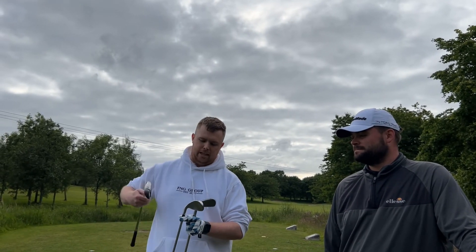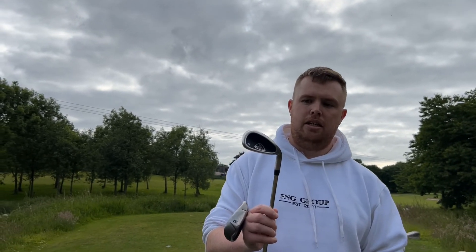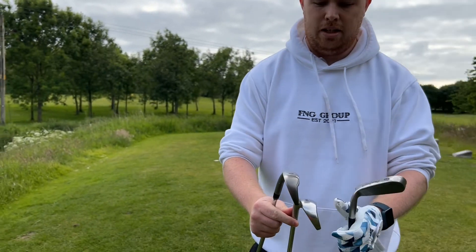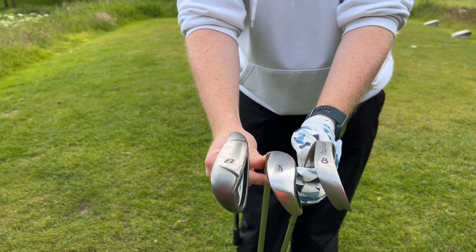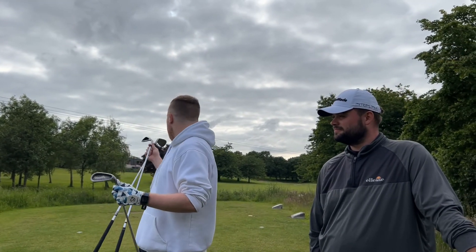Secondly, these are the John Letters, which are my clubs for the last 10 or 12 years, until I recently upgraded to some TaylorMade Burner irons. As you can see, there's a hell of a difference between these three irons. So what we're going to do — me and Dek are going to go around and play the next couple of holes.